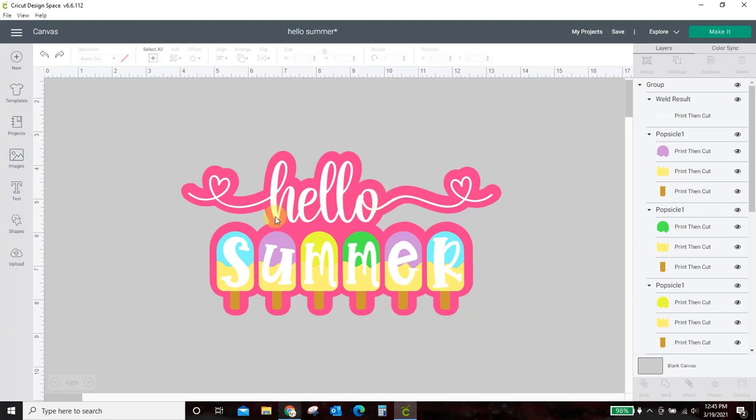If you want to see how I made this popsicle design, which I did make in Design Space as well, you can stick around after the offset and shadow part and I'll show you how I made this design, including how I got these little heart swirls and everything.